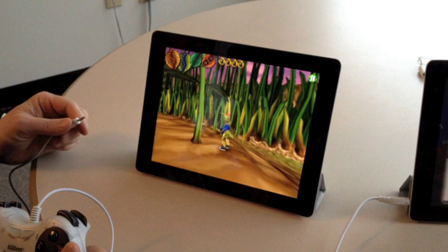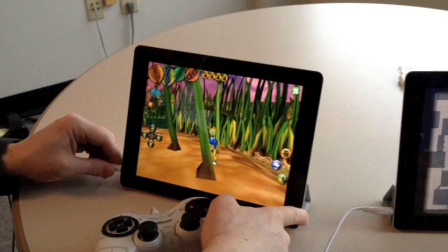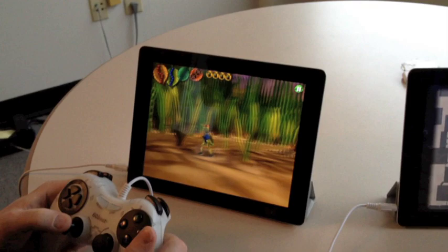Just to show you the simplicity of the controls again — we remove them, the on-screen controls come back up, and we can move Skip about with the on-screen controls. To reactivate the gamepad, we simply plug it in, the on-screen controls go away, and we can move Skip around.